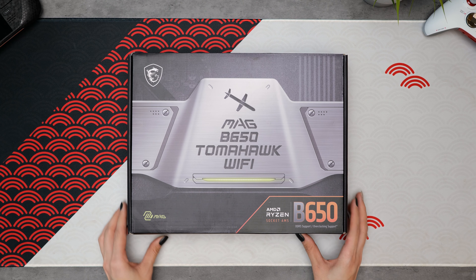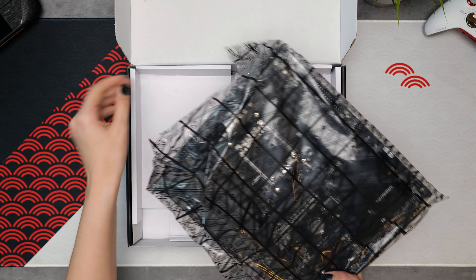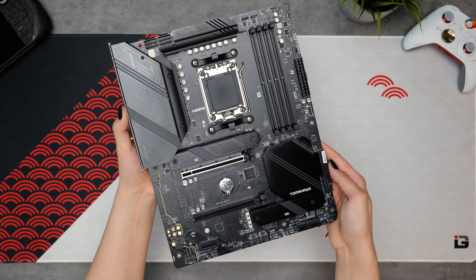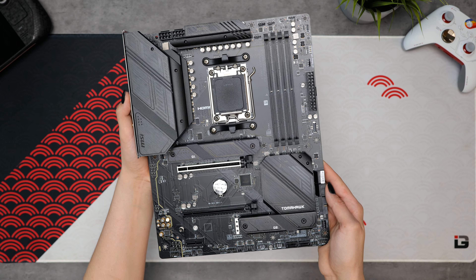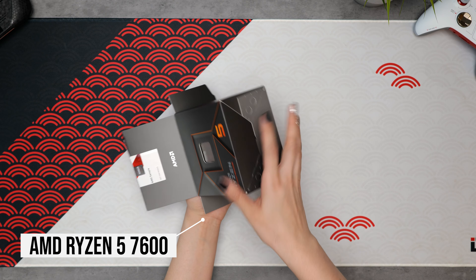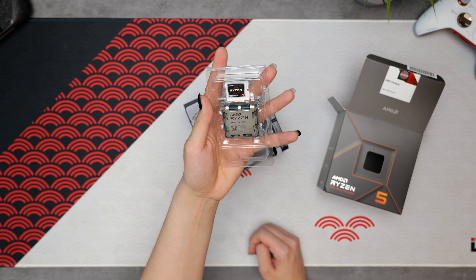Since the case is black, we're going to go with a stealthy black motherboard to help the RGB in this build really pop. This is the MSI B650 Tomahawk Wi-Fi, and it supports DDR5 memory as well as the latest AM5 Ryzen CPUs. For this build, I decided to go with the Ryzen 7 7600 — a 6-core, 12-thread chip, which will be perfect for this 1440p system.